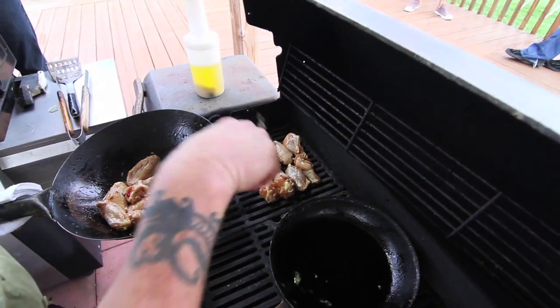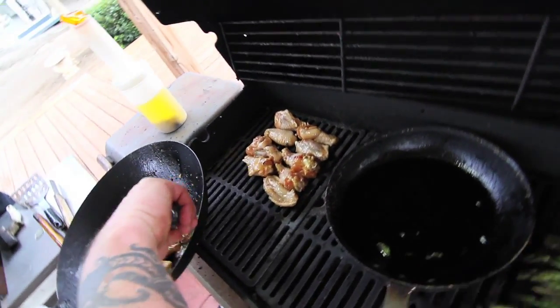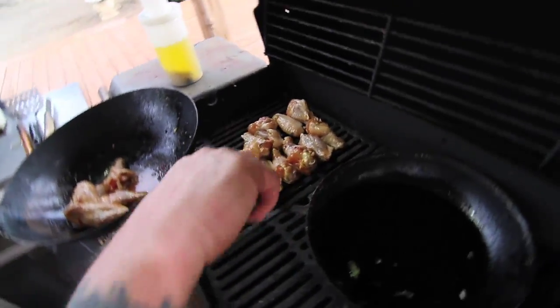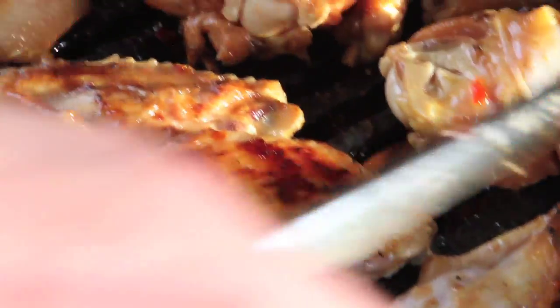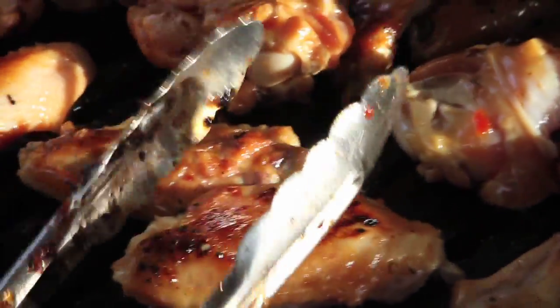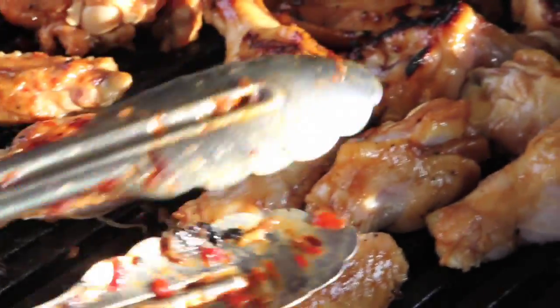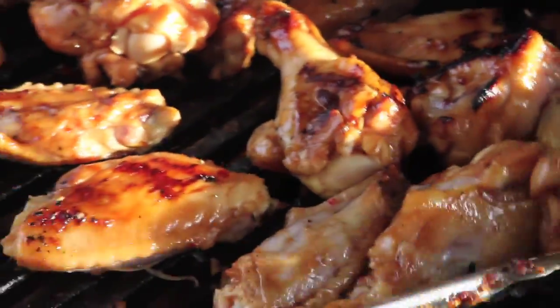The basic premise of huli huli chicken is that you start with soy sauce, water, and brown sugar, much like a shoyu chicken. It's a marinade, not a barbecue sauce. So you marinate the chicken overnight for at least 24 hours. To the soy sauce, the water, and the brown sugar, you add sambal olek — the chili paste — and ketchup, and pineapple puree. You can add as much or as little, and vary the flavors whether you want it sweeter or spicier.